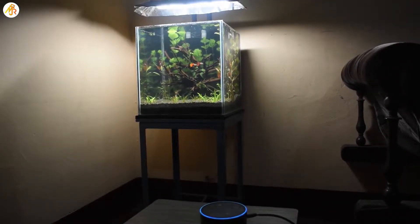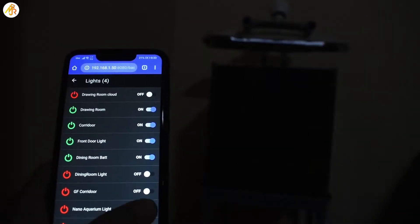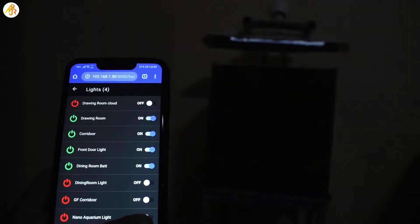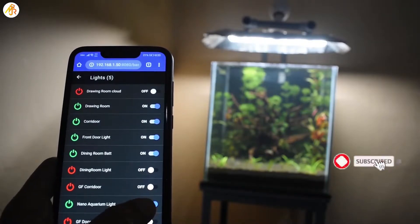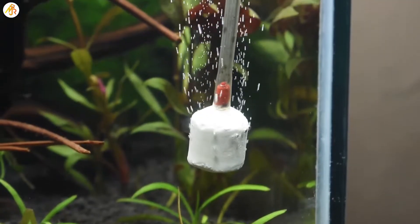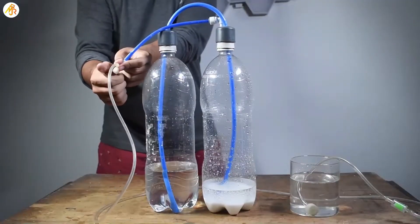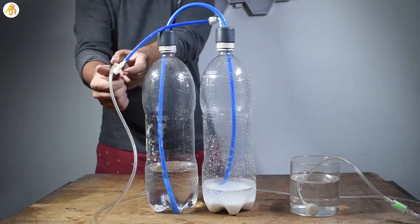Alexa, turn on Nano Aquarium Light. Okay. A video on IoT based aquarium can be expected soon, so subscribe and stay tuned. Hey YouTube, in today's video I am going to show you guys how to make a carbon dioxide generator for your aquarium. So let's get started.